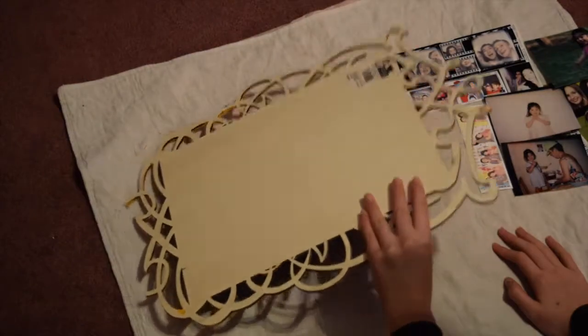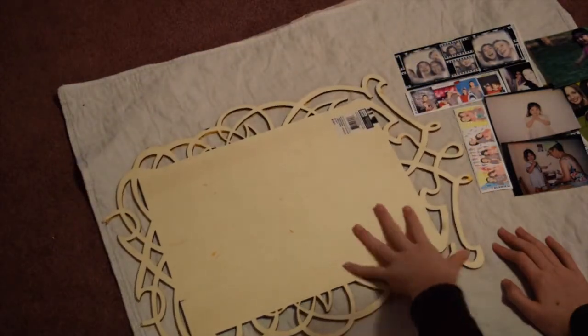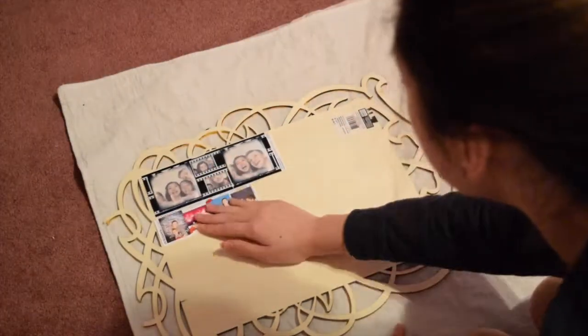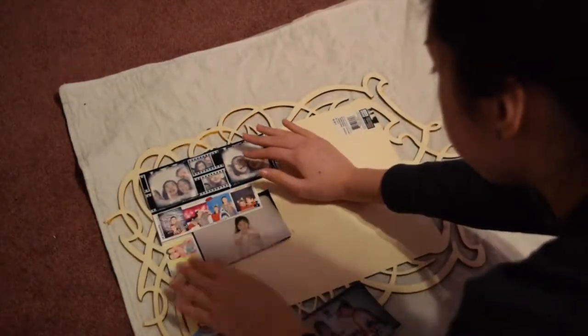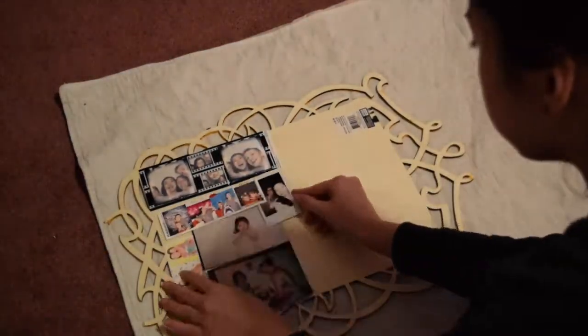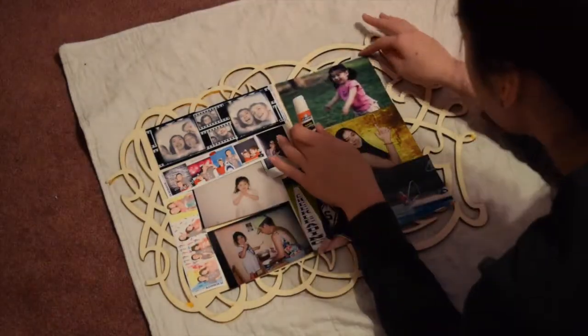Before this next DIY, I'm going to start it with this wood thingy. I'm not really sure what you call it, but I got it at Michael's in case you're wondering. And then I'm just going to start laying on a bunch of old pictures of mine. You can also print out pictures if you want, but I think it's more special if you use your own.